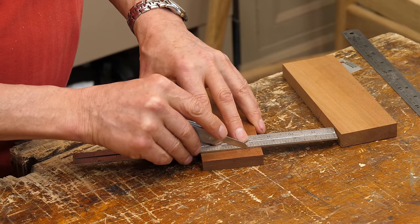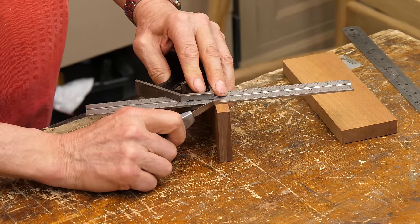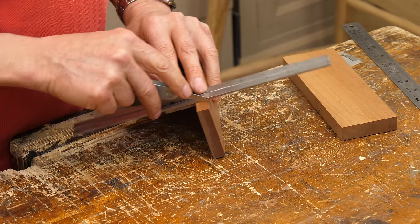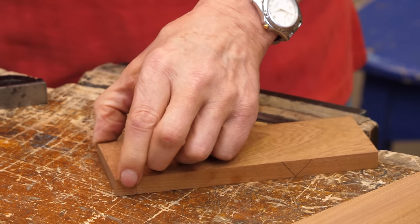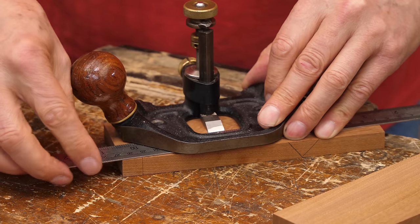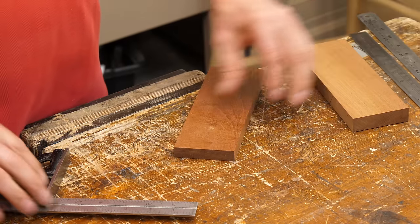I'm going to pull my line here — this is a rebate I'm going to form, and I'll show you why in a minute. This is a no-nonsense method for making dovetails. I'll go all the way onto this front edge and top edge, and onto this edge here too. I'm going to put a rebate on here. I only want this rebate to be about one and a half millimeters, so I set my steel rule on here and set my depth with my router.